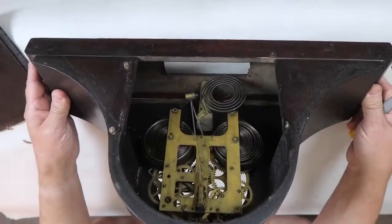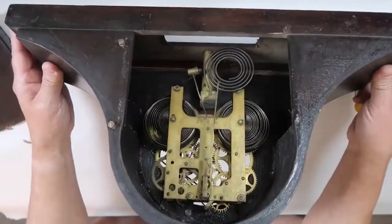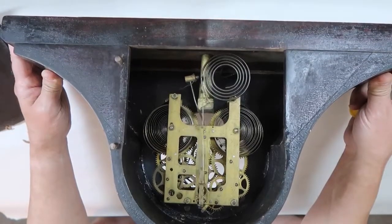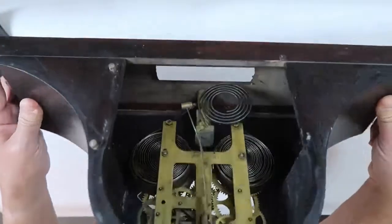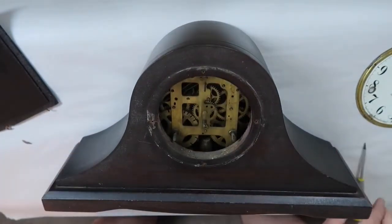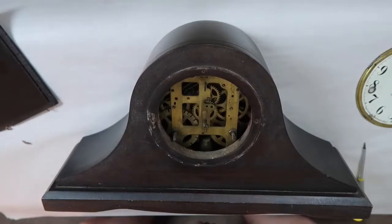In a future video, I'll be removing the mechanism, putting it in the ultrasonic cleaner, cleaning it up, and doing any repairs needed — and it does need repairs. Here you can really see the difference: this part up here has been cleaned, still needs some more cleaning, but it is much cleaner than the section down here.